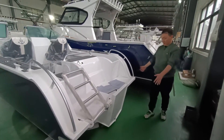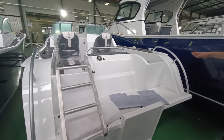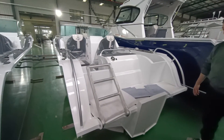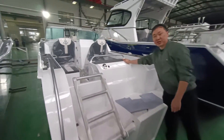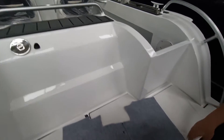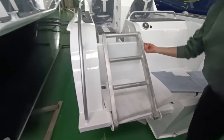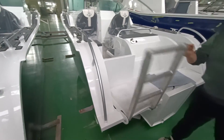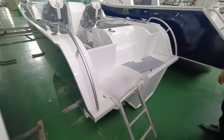From the back of this boat you can find it is also a different design from our normal Proficial 65 — no fishing tank, only two seats behind, and a single engine mount. There is a folding ladder of course, and you can climb up from the water.